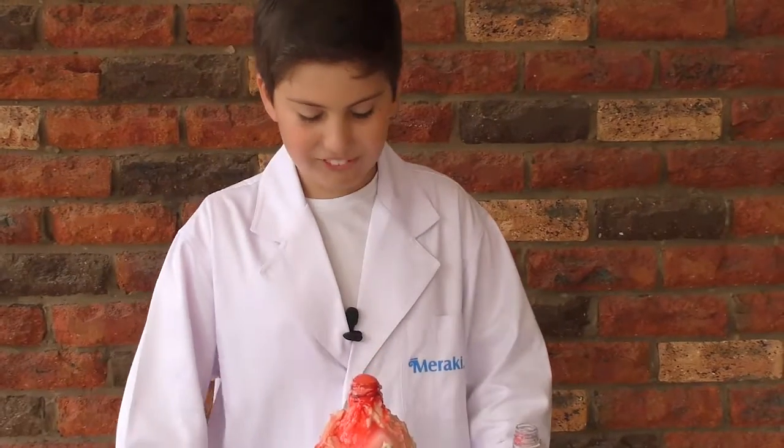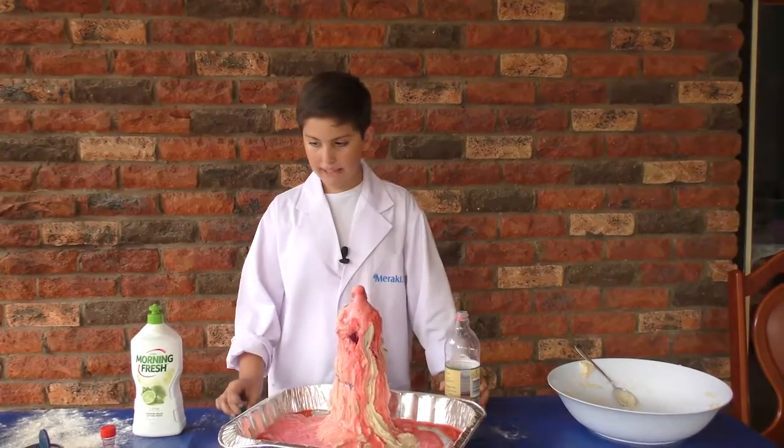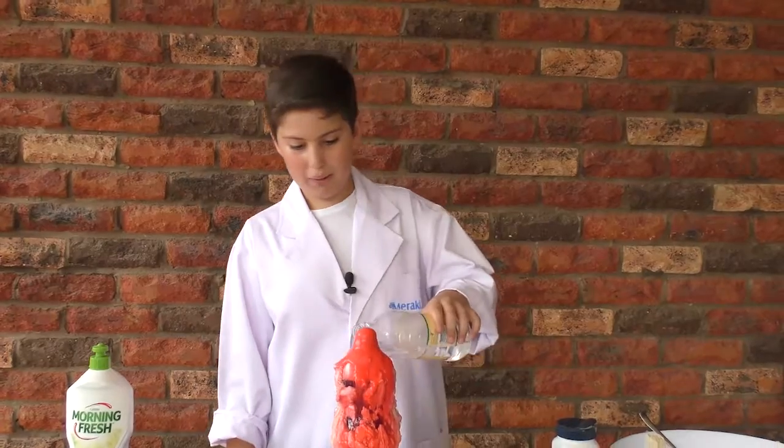Oh, that's so cool, it's fizzing up! A chemical reaction is what happens when you put baking soda and vinegar together. I'd like to see your experiment on Meraki TV's Facebook page — it would be great to see how messy your volcano eruption was!